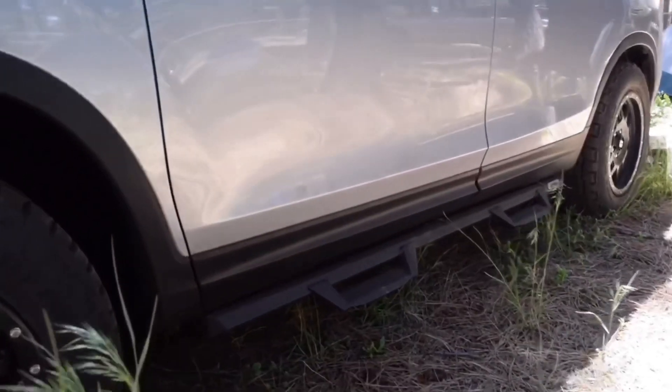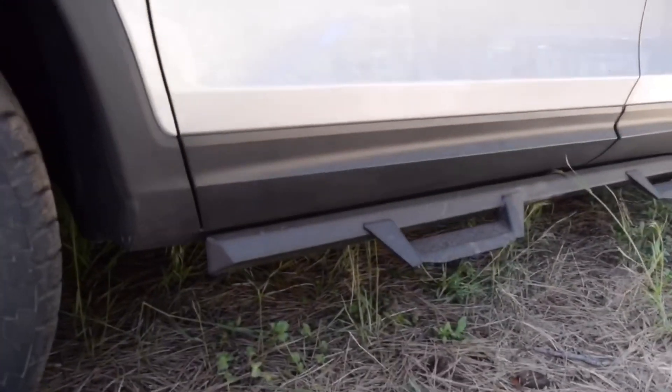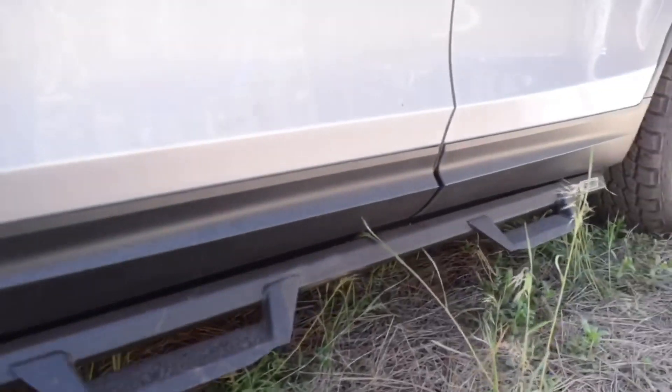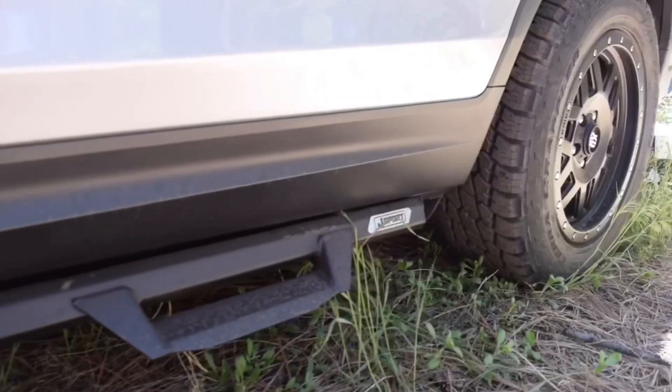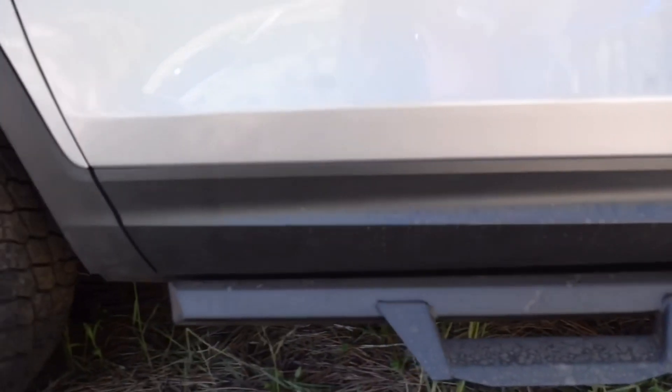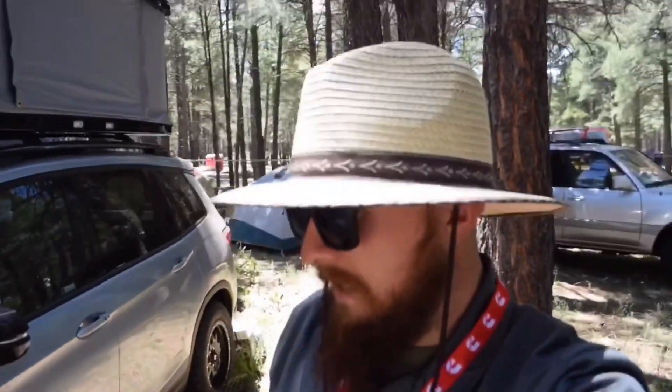We actually developed a version three of our J-Sport sidesteps. These are kind of a rock slider slash sidestep — they do provide some protection. They're steel construction and finished in a nice powder coat. The only other thing besides these wheels, tires, and sidesteps that we put on these cars is our skid plate. The skid plate is specifically designed to protect the oil pan, which is one of the most sensitive areas on the underside of the vehicle.